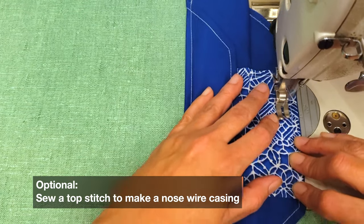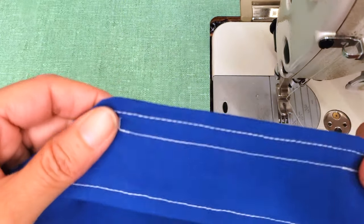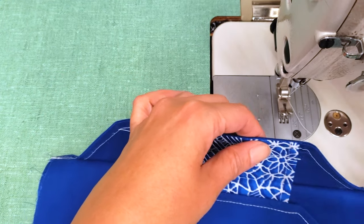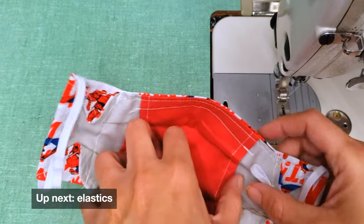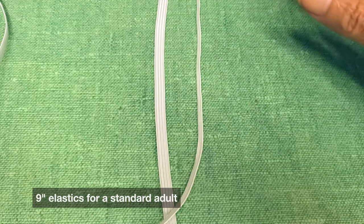Make a top stitch for the nose wire. What's great about the pocket is that you don't have to add a separate casing for the nose wire — the pocket fabric already does that job. Two birds with one stone! Look at that contour with the pocket — isn't that nice?